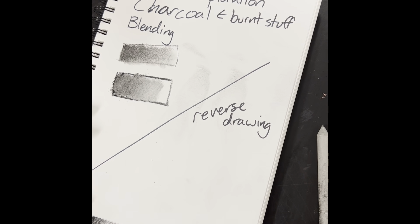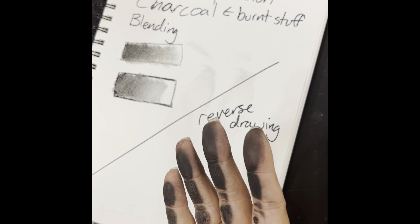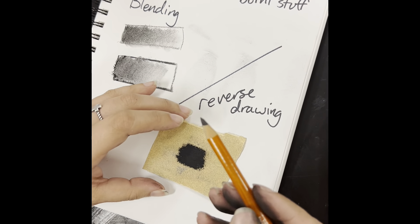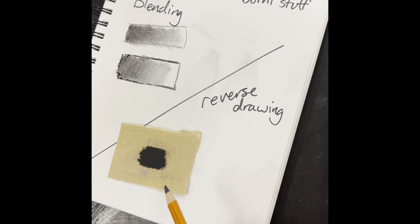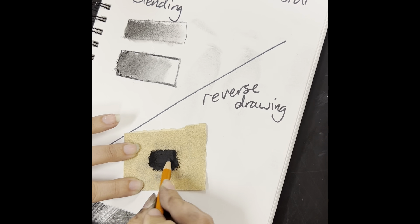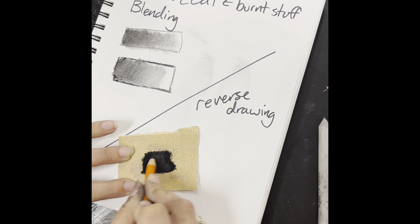For reverse drawing, I'm going to set it up the same way as with graphite. I'm going to get a layer of charcoal dust, but I'll do that a little differently using a bit of sandpaper — this is totally optional. You could just use the charcoal like graphite, draw it and smudge it. But here's a fun way that a lot of professional artists do to get a more varied texture in their background: take your charcoal pencil or vine charcoal and scribble over some sandpaper to build up some dust.